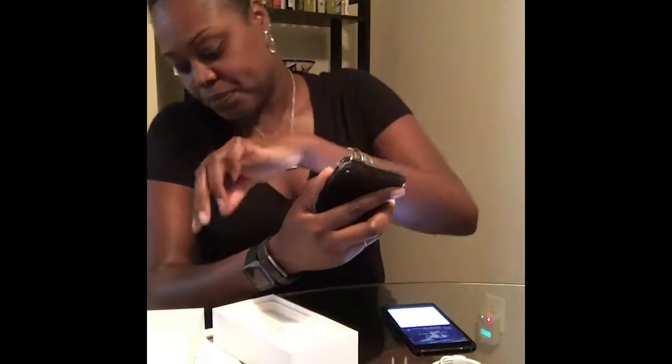Shout out to the people who made this happen for me, because guys, I am poor. I have lots of liquor on the bar, but I am poor. I don't have the money for this. This thing was thirteen hundred dollars. That's rent.